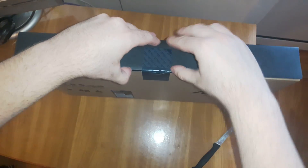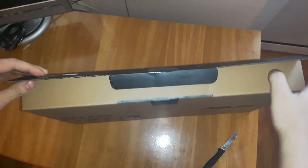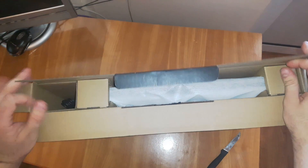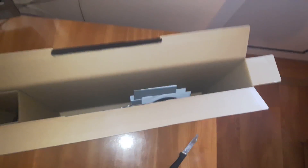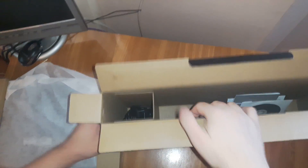As you can see, very nice packaging. I'm sure inside is the notebook, the power adapter, the resource DVD and the manual. Nice packaging. This is the Mighty Power Adapter from Asus.